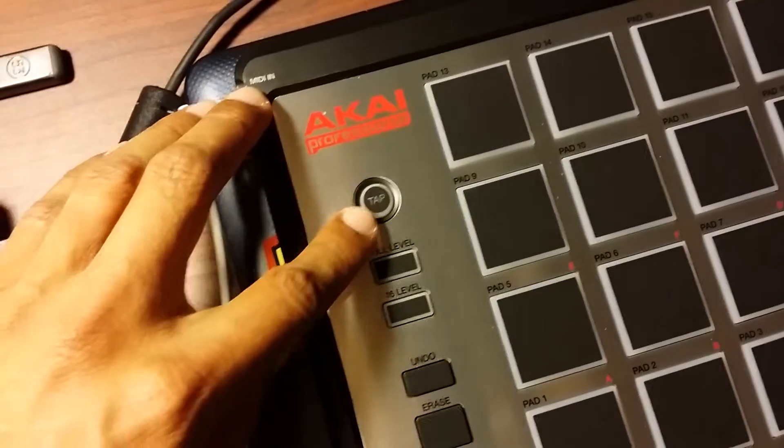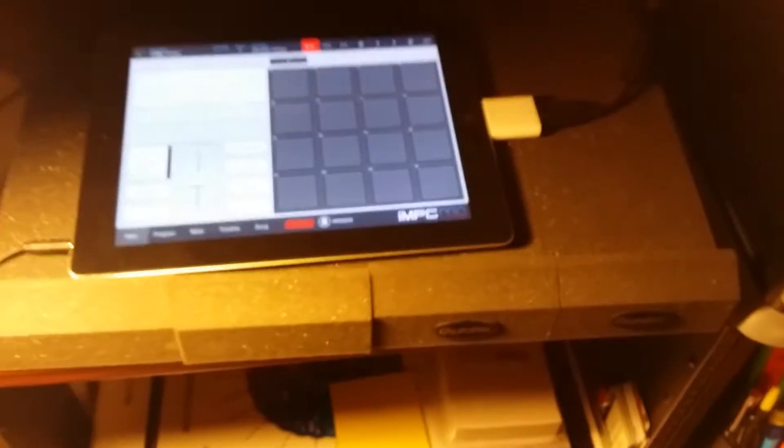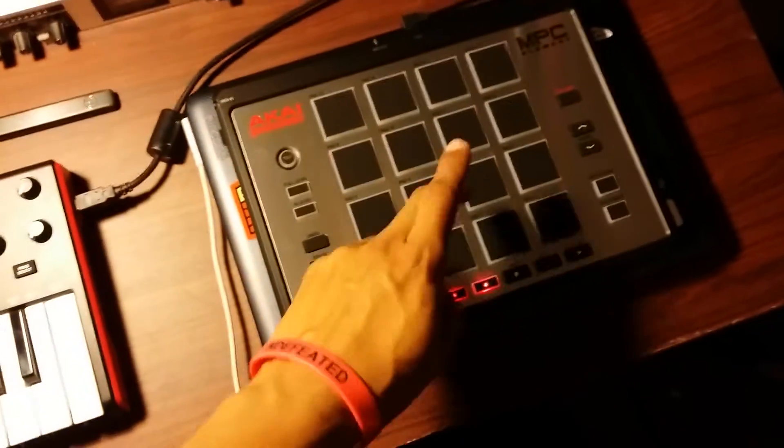you're going to want to hold down this tap button right here — hold it down while you plug in your camera connection — and once that's done, it's now connected and works perfectly in sync.